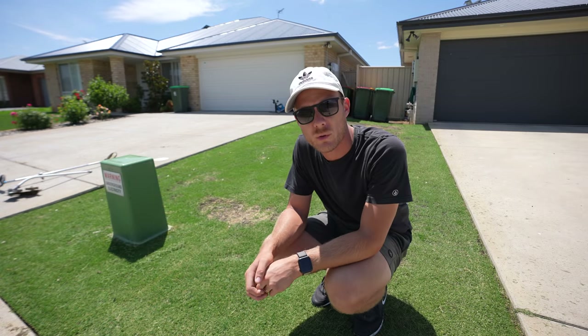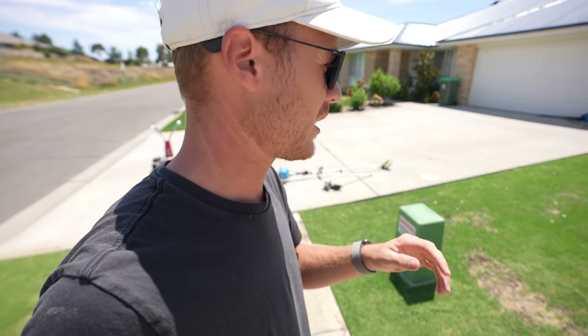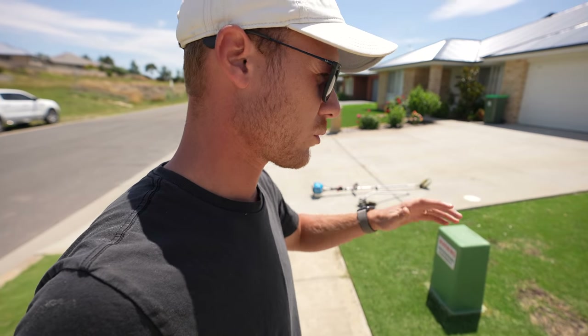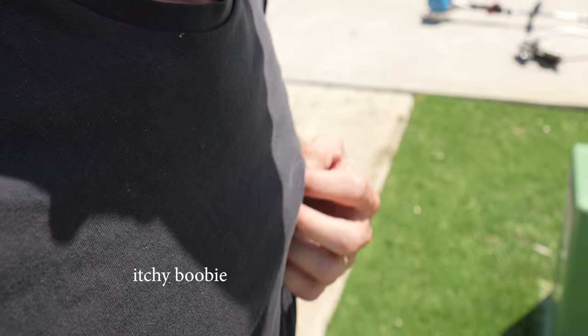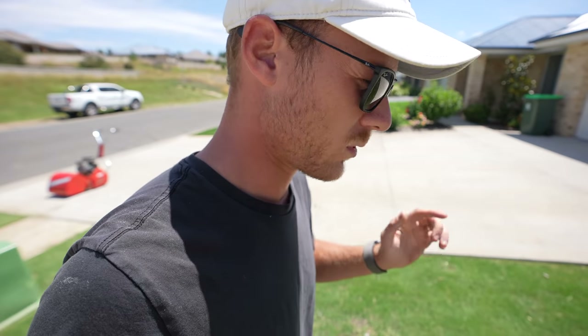Welcome to another lawn tip. Today's video is an update on the old tif tuff green. It's really starting to repair and fill in with regular mowing, some good rain, and heat. Temperature is about to drop though — we've got rain forecast for the next week.